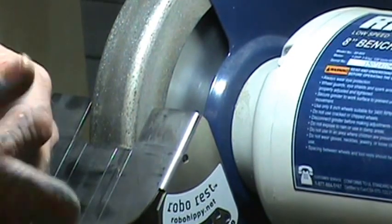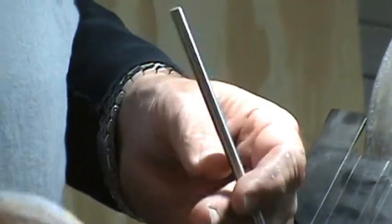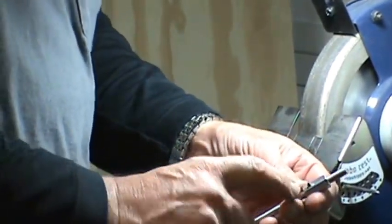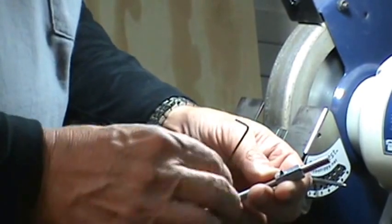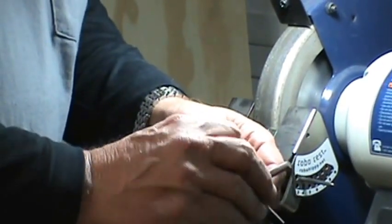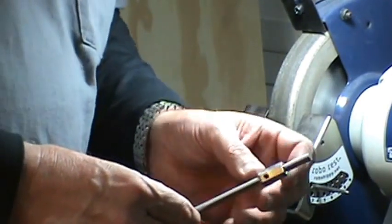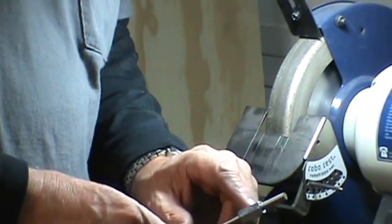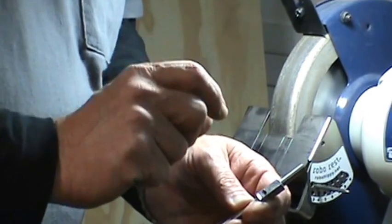I'm using one of the Robo Rests — if you go to robohippie.net you can buy these rests, they're really good. I've got it set at about 35 degrees. You can adjust whatever feels comfortable. Slide the long nut on — most of them are a grade five nut and they're not very hard to thread. Leave about an inch to inch-and-a-quarter sticking out and snug it down. If you want to be sure you're getting this right, take a Sharpie and put a mark on every other flat, or use the allen head screw as your reference point. Let's go ahead to the grinder.